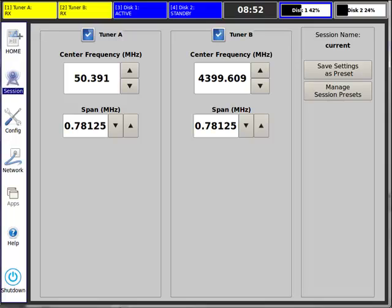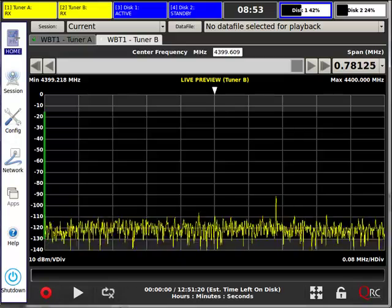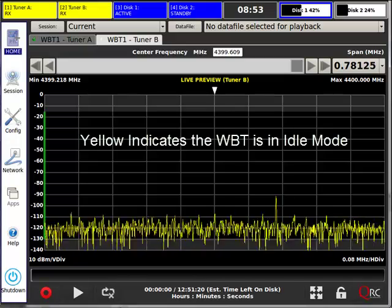With the WBT, you capture the raw RF as it's transmitted over the air. Specifically, the RF energy is I and Q sampled at a rate at or above the Nyquist criteria, and the digitized spectrum is stored to a solid state hard drive with no loss in fidelity.